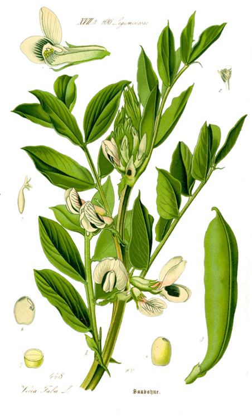In India, fava beans are eaten in the northeastern state of Manipur. They are locally known as Hawaii amubi and are ingredients in the dish aromba.